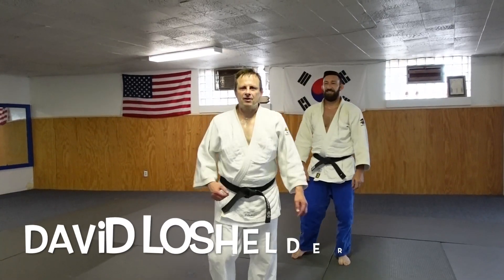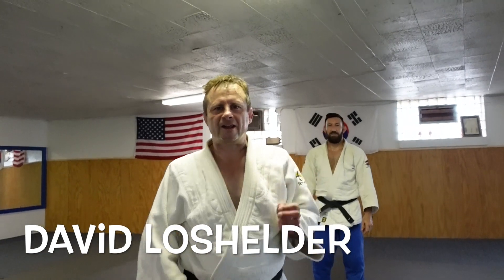You guys want to learn how to throw Taiatoshi? Here it is today. Hey guys, Dave Low Shelter, Dad Barjito. Today we're going to do Taiatoshi a little bit different — more of a competitive way, and how to move into it. Let me show you how to do it.